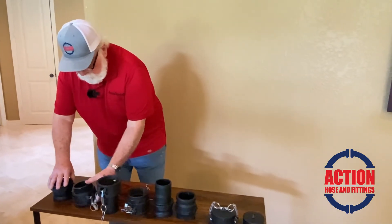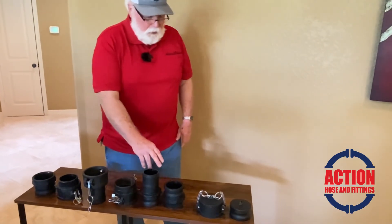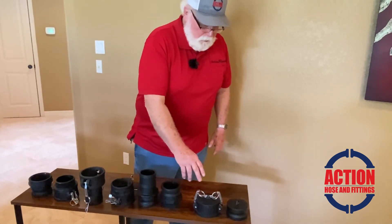We have again all the parts: A, B, C, D, E, F, DP, and DC.